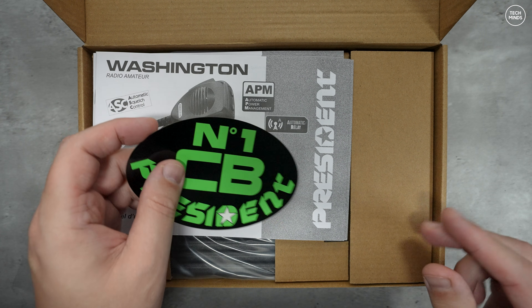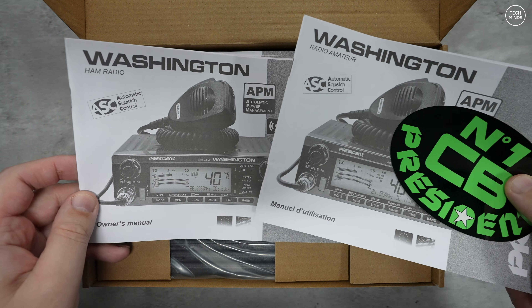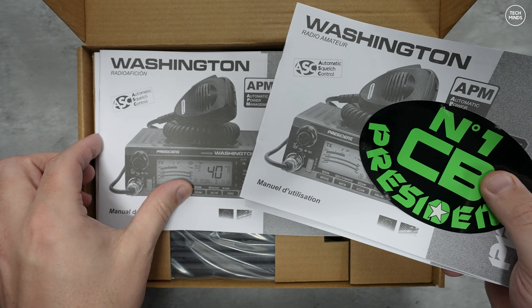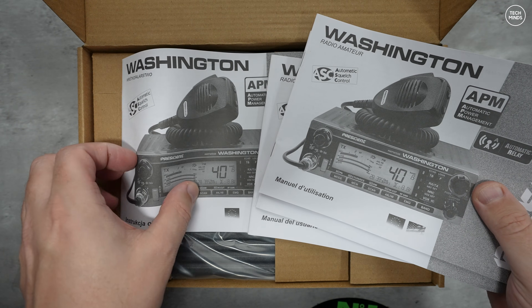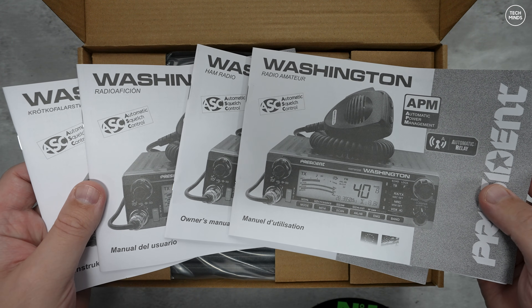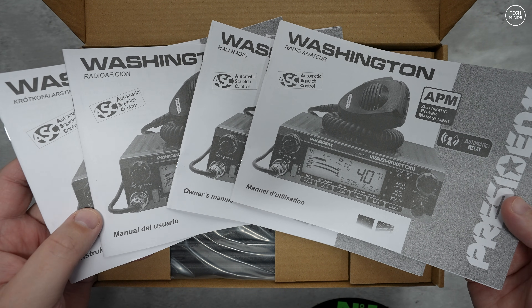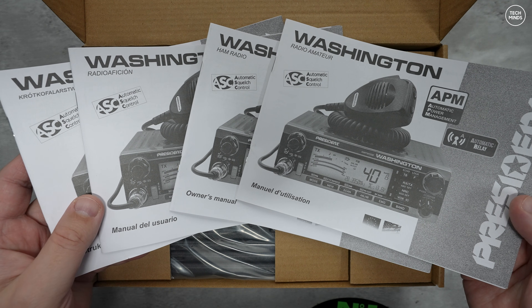If you don't like these types of radios, that's perfectly fine. As a long-time viewer of my channel, you'll know that if a radio is bad I'll mention it, and if it's good I'll also mention that. Right off the bat I can truly say that using this radio has been extremely good fun, and I got nothing but compliments from stations I spoke to on air. I'll sum up what I really think at the end of the video.